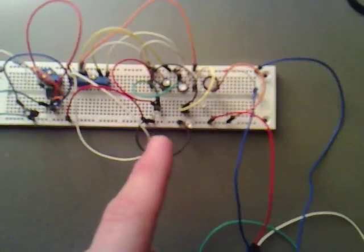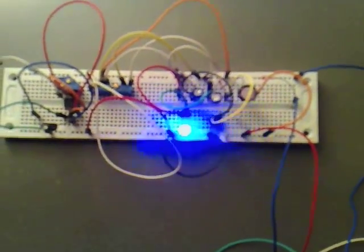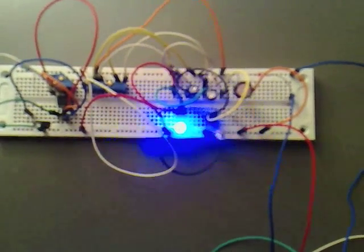It's hooked up to the multi-vibrator circuit that I've made. I'm just going to switch this on. As you can see, it powers it nicely.